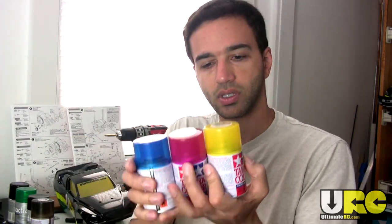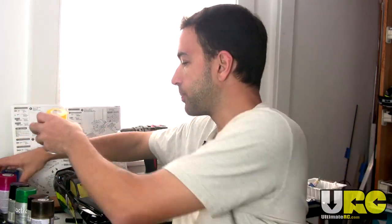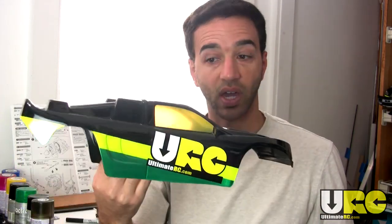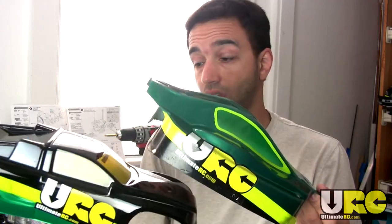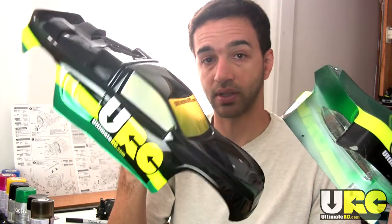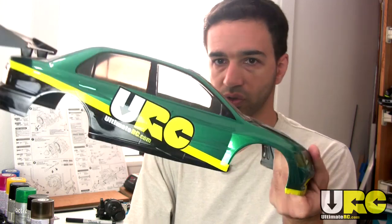With Tamiya paints, the translucent ones again have translucent caps. They're in the Frost series — Frost Yellow, Frost Pink, Frost Light Blue — and they also have a Translucent Medium Blue. You finish painting your body with your normal paints, and then at the last or second-to-last step, you pull off your window masks, paint on the translucent paint, and there you go — translucent windows with a tinge of color, or if you use Window Tint or Tamiya Smoke, it comes out like this. That's all there is to it.